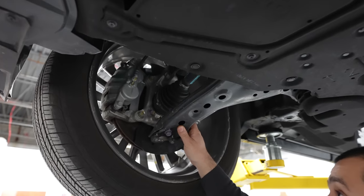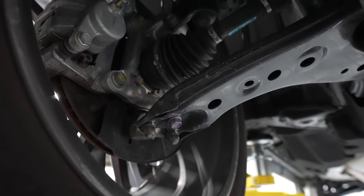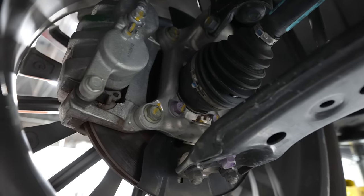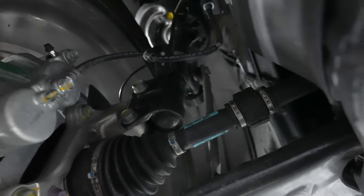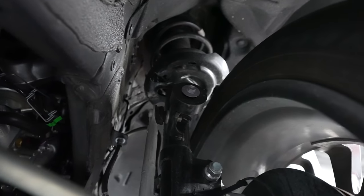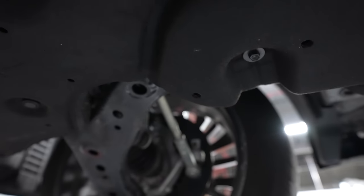Looking underneath the 2023 Lexus RX 350, everything is covered up as expected on a TNGA platform with a full boxed subframe up front. There are small openings for the oil and oil filter — very simple servicing. The front suspension features a familiar control arm with a separate ball joint secured by two nuts and one bolt, two-piston front brake calipers, and an aluminum knuckle to save weight. McPherson struts with a dampener on the strut help absorb vibration as it cycles.